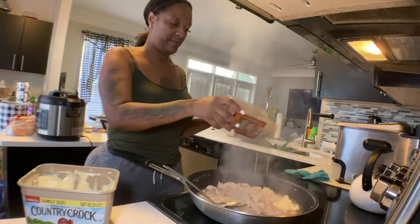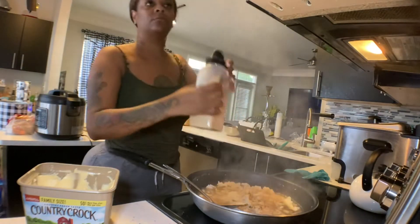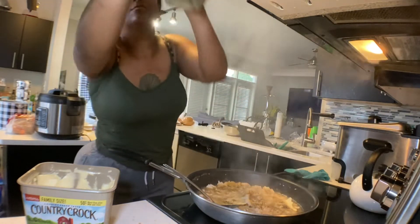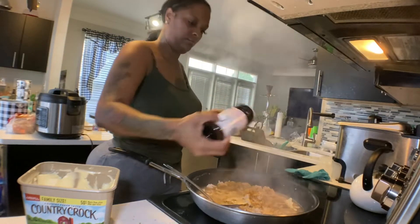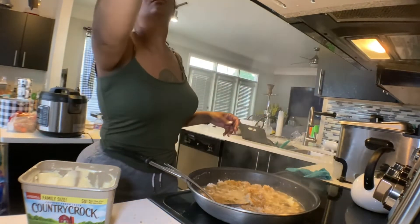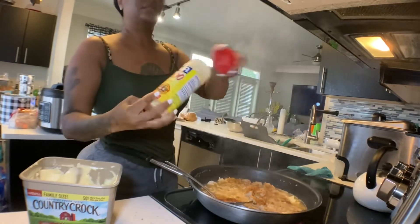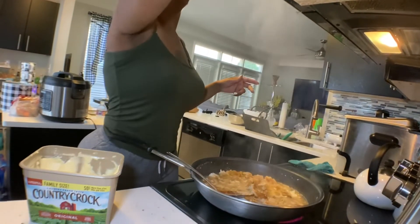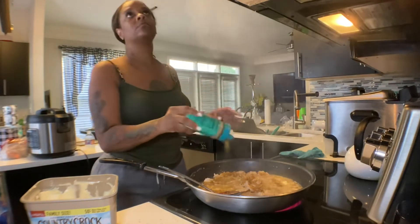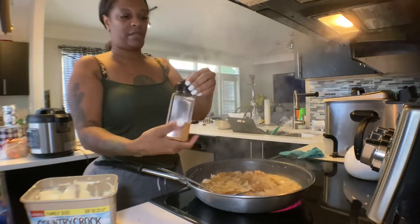Season it with some black pepper, garlic powder, some complete seasoning, seasoning salt, Accent, some Slap Ya Mama, adobo, Mrs. Dash — just some chicken seasoning, garlic herbs. This ain't nothing major.